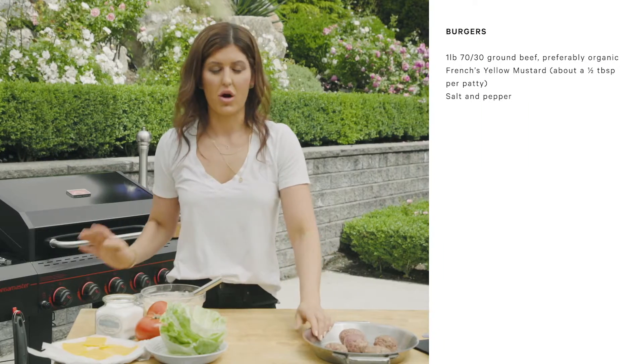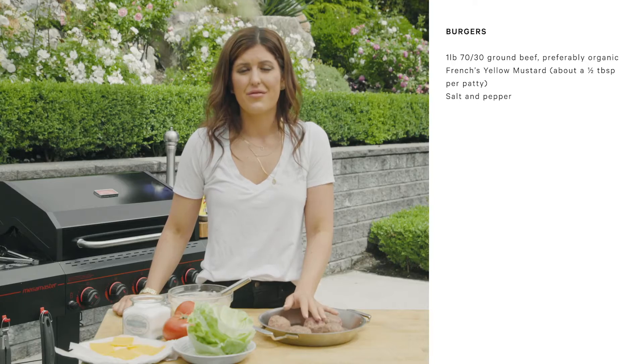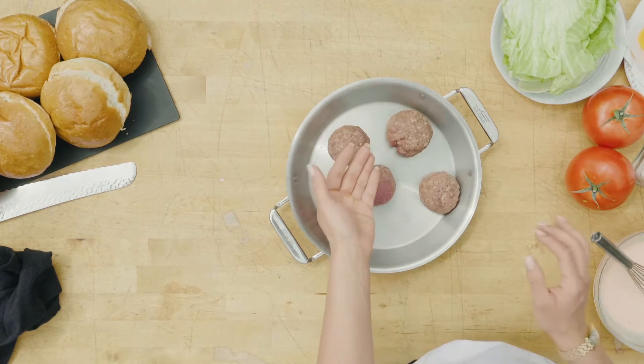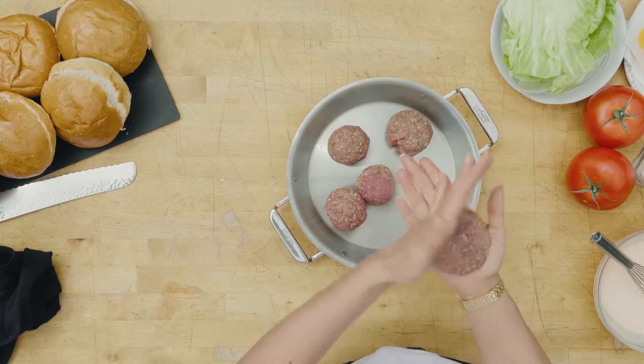Let's talk about our beef. Because we're not using any herbs or spices, you want to get really good quality beef. I like 70/30 so that you do have a little bit of fat — you don't want it too fatty because then that's all you're going to taste. I've put them into balls and you want to get all of the air out before we flatten them.